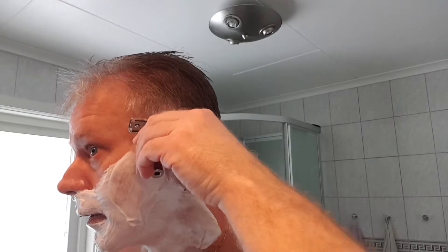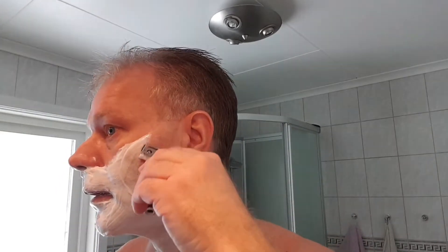Now I'm going to whip up the lather. Back again — the lather is fantastic. I actually did a face lather today.